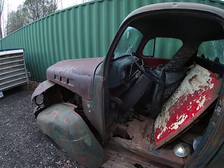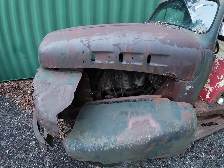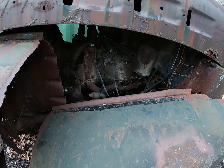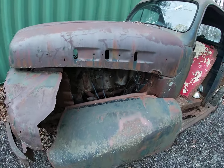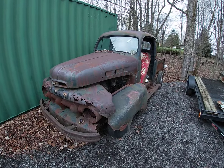The engine, transmission — well, possibly the transmission — the engine crossmember, pedals, steering box, and wheels are going to go on a Model A Ford. Who knows what's going to happen to the rest of it.